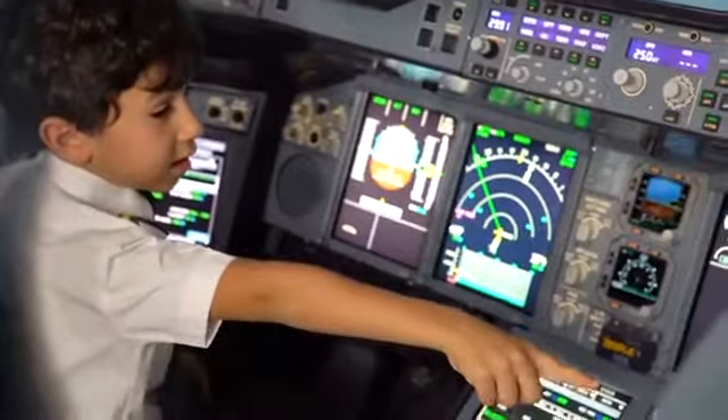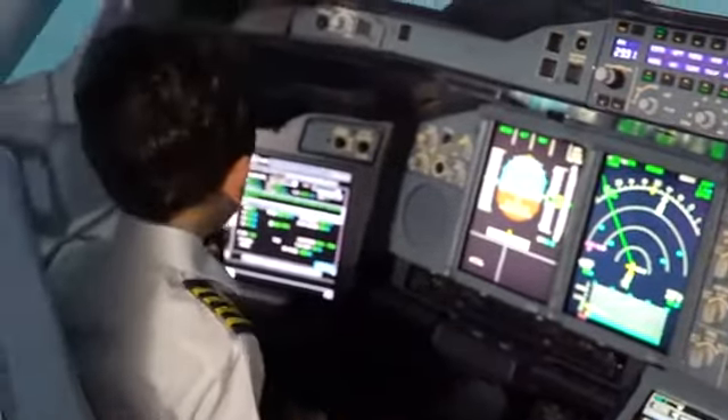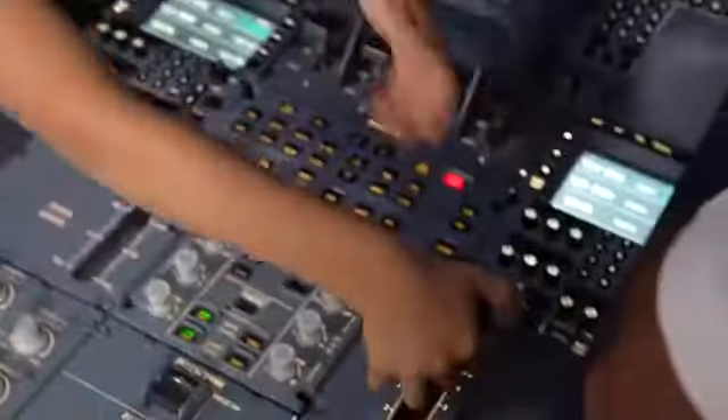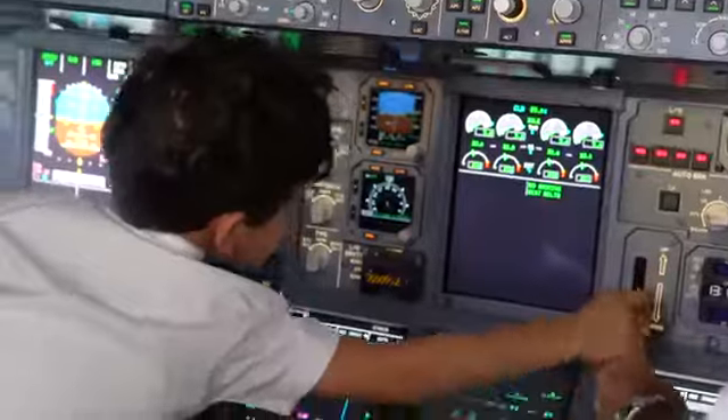That's your disconnect APU and this is mine. Ready for the approach? Yeah.